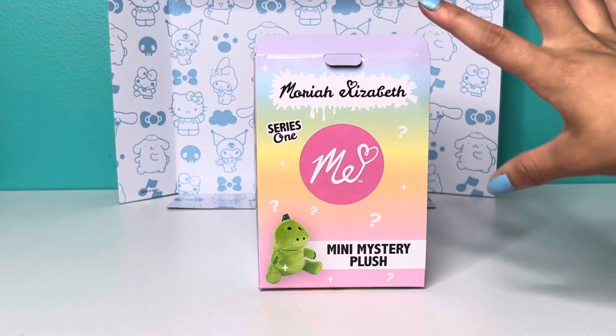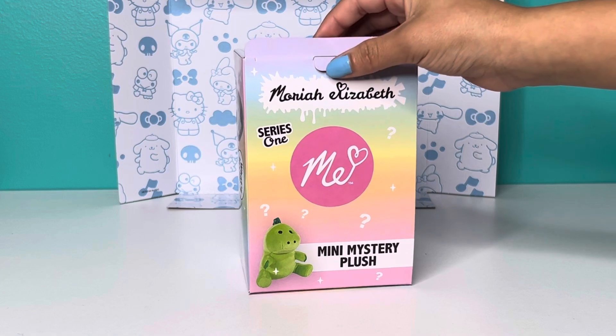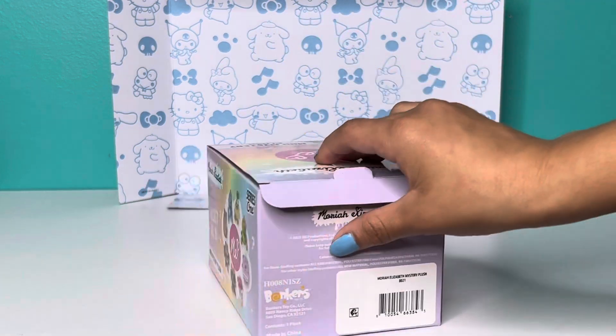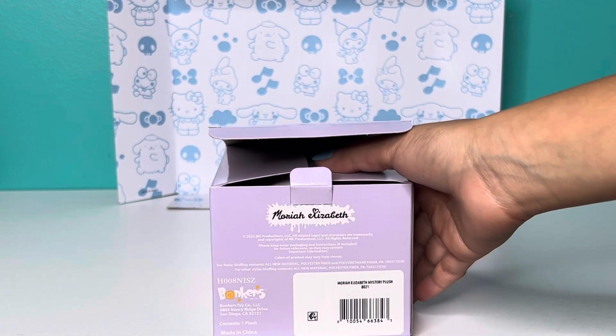So let's open it. There's a little tab. It did have plastic all around it, but I took it off so it could be easier. So I'm just gonna open it — okay, you guys can have the first peek!